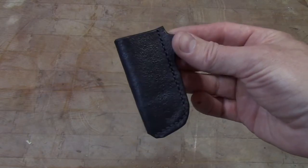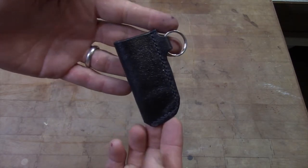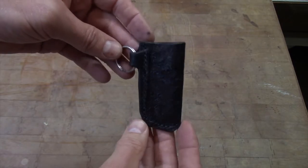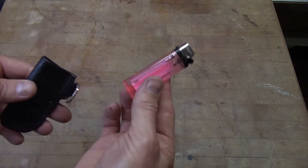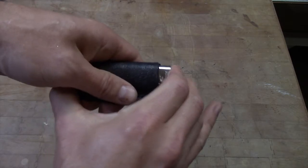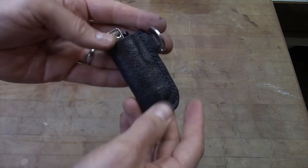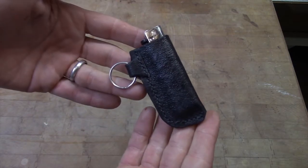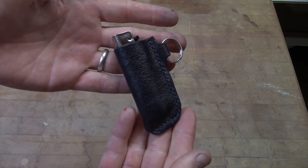We'll go ahead and add a split ring to it. This is our finished project — we've got the split ring attached, so you can attach it to a keychain or lanyard or something like that. Let's grab the lighter. We've got our little pink Bic lighter here. Slide it right in. Perfect fit — that's exactly what we're looking for.